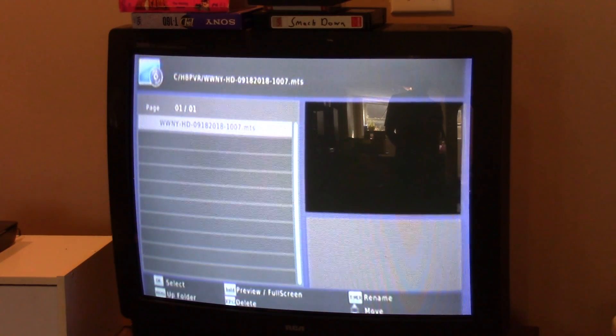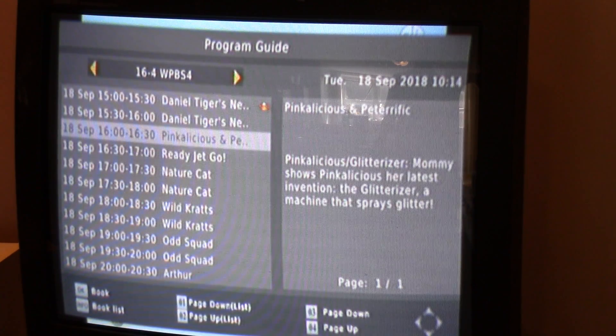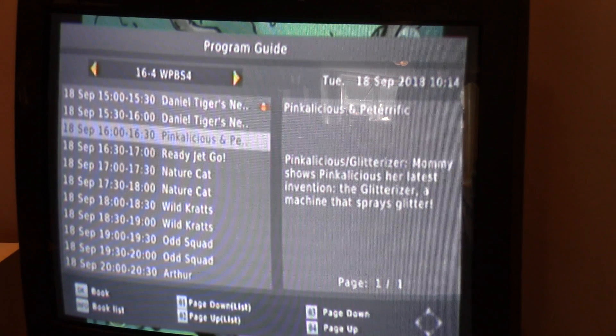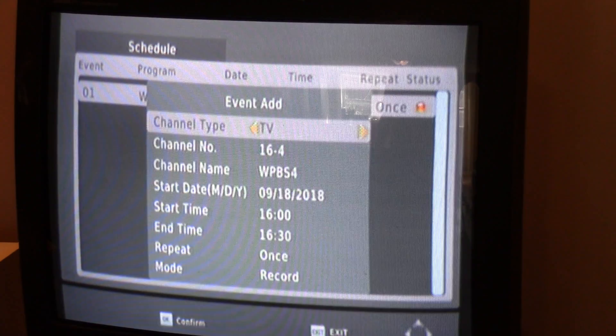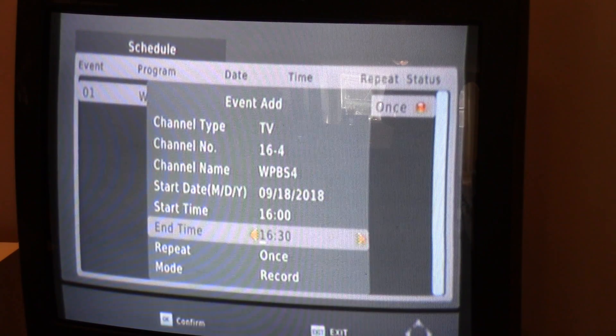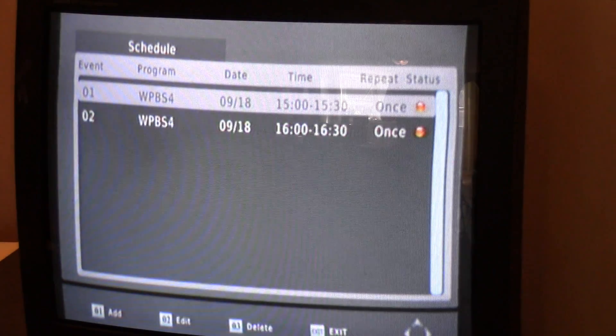The recorded folder will be called HBPVR, and it will tell you the station and time of the program — files have an MTS extension. To schedule a recording, go to your EPG, find the program, hit OK, and it shows 'add event' with the channel and date automatically filled in. You can set it to either record or just switch to the channel. It'll pop up as a scheduled event with the recording time.